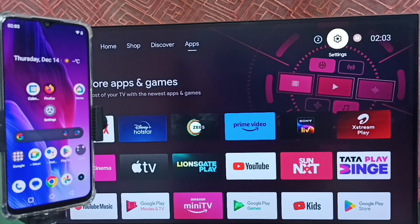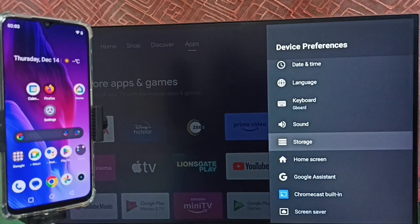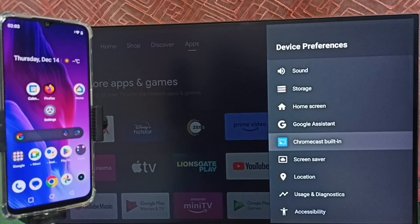Go to Settings and select the settings icon from the top. Select Device Preferences. Under Device Preferences, we first have to ensure that the TV has Chromecast feature. Here we can see Chromecast built-in, which means this TV has the Chromecast feature.